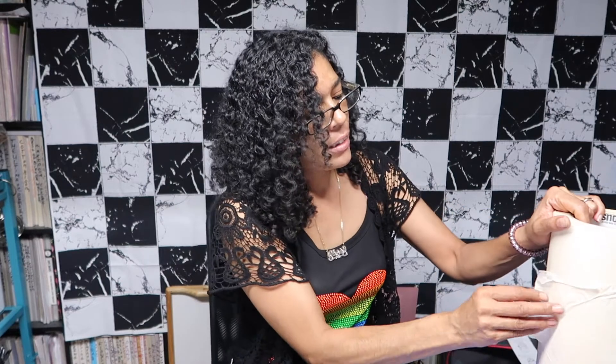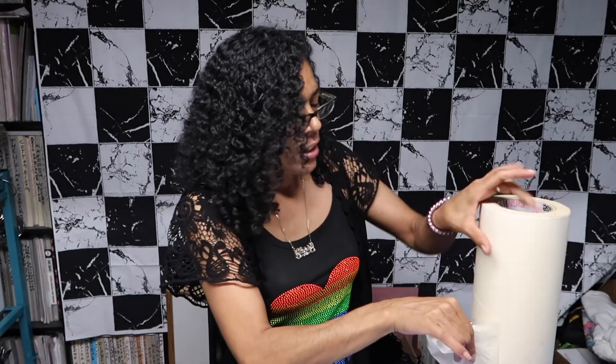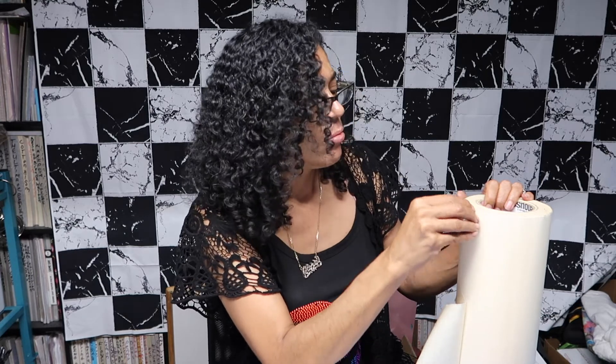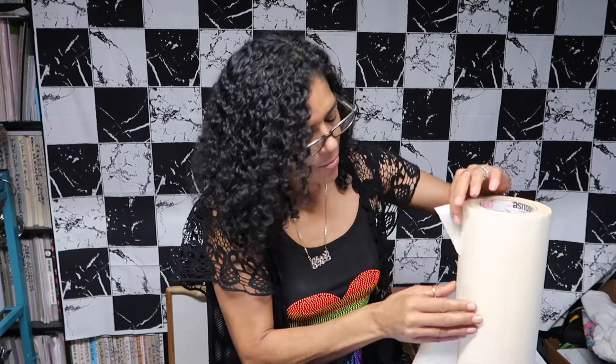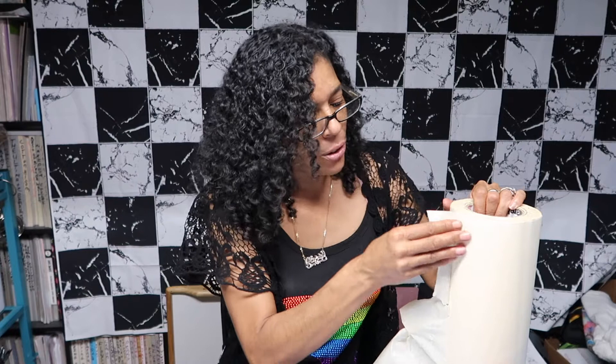I've heard some people say it sublimates good and others say it sucked, so I'm going to test it out. I'm going to make sure everything is clean and I'm going to use my masking tape. I got this masking tape from Sign Warehouse about 12 years ago. I originally used it for transferring vinyl, but when I got into Glowforge, it's the same exact tape you use for masking.